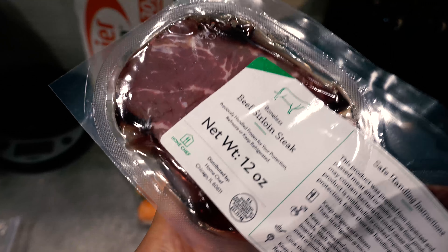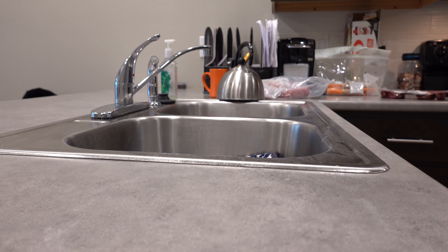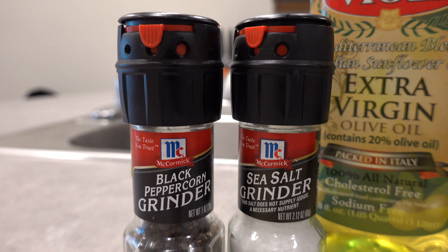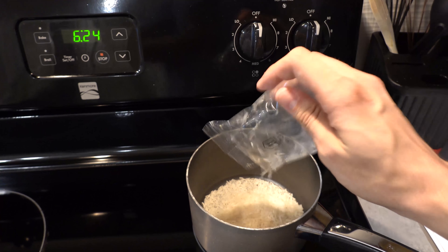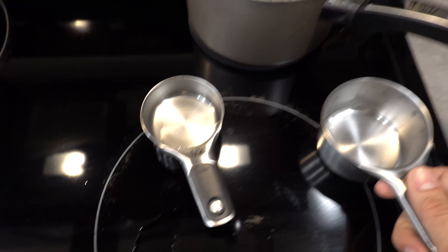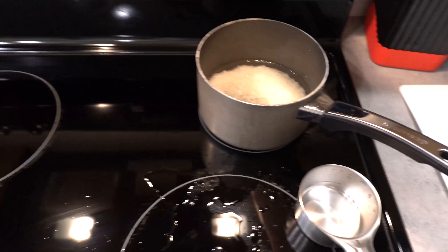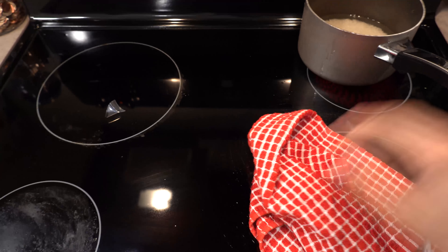I've separated out my sirloin steak from the rest of my meats and also grabbed the little baggie that contains all of the side items. We're going to need salt, pepper, and some olive oil for this meal. The first thing I'm doing is cooking the rice, because rice takes the longest to cook. I'll boil some water with the rice, and once it reaches a boil I'll lower the heat and let it steam for about 18 to 20 minutes. When cooking, try not to make a mess — you don't want to mix your ingredients prematurely and potentially spoil anything.